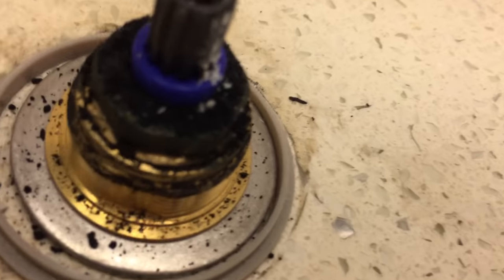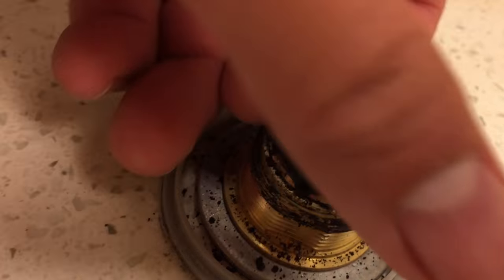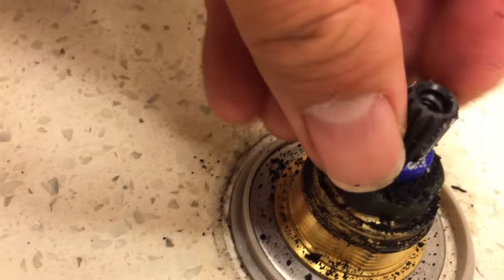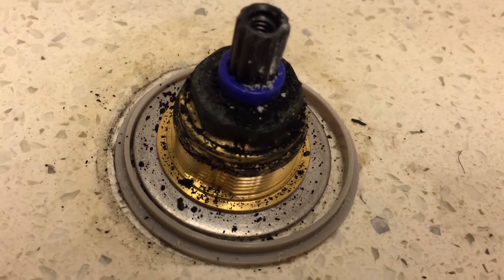This black powder is from the degrading gasket. The cartridge should turn freely with just your fingers. If it doesn't, or if your faucet is dripping, you should change it now. Watch my next video on how to do this.